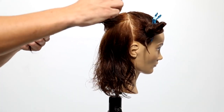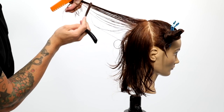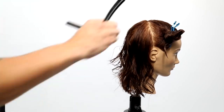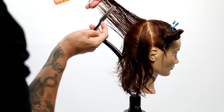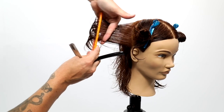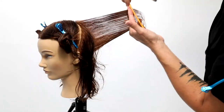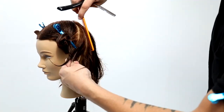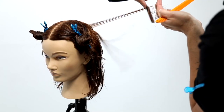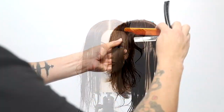Now I let out that triangle section — this is where we really start to build in some layers. I take a vertical section, working along the round of the head, starting from the guide at the bottom and working my way up at 90 degrees straight off the head. I take a pie-shape section and shift, moving with the head shape all the way around to the ear. That creates round layering that follows the head shape and creates a lot of nice movement. High elevation with a medium stroke of the razor gives a nice soft line — that's really why I chose to use a razor: I wanted that movement and those soft lines in the long hair.